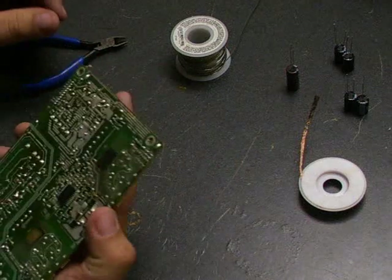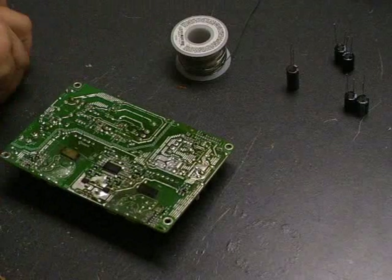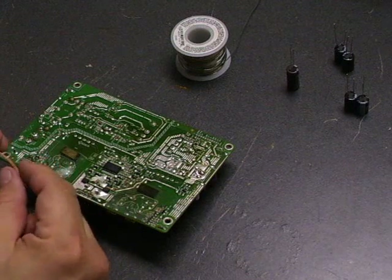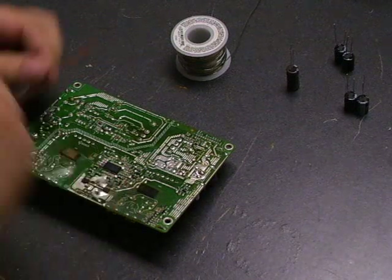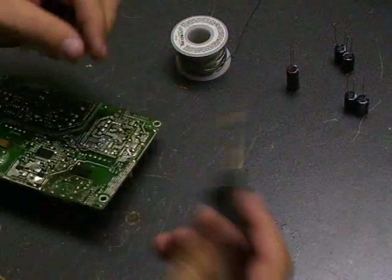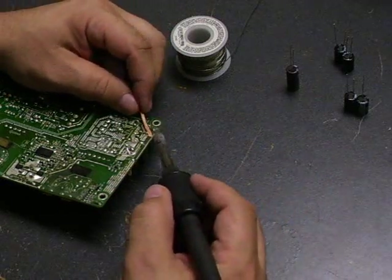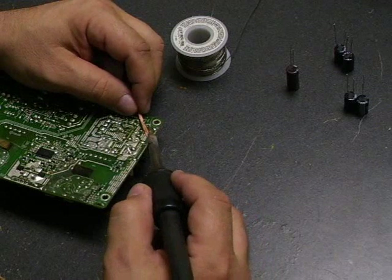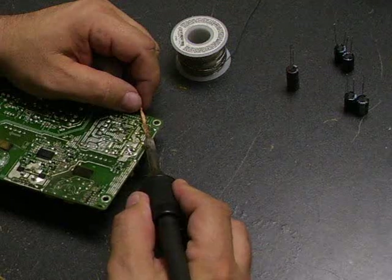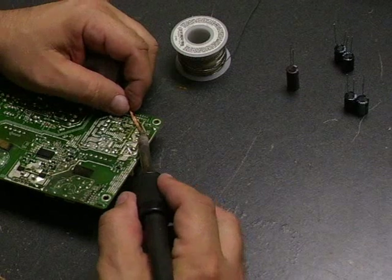The first thing we need to do is remove the old capacitors from the board. To do that, you use the desolder wick and your soldering iron. The desolder wick is basically a stranded copper fiber with solder flux in it, and it will absorb and suck up the solder as we melt it with the soldering iron. You just put the solder wick on top, heat it up with the soldering iron, and you'll notice the solder gets absorbed into the wick, leaving you with a clean hole with just the old capacitor's lead.